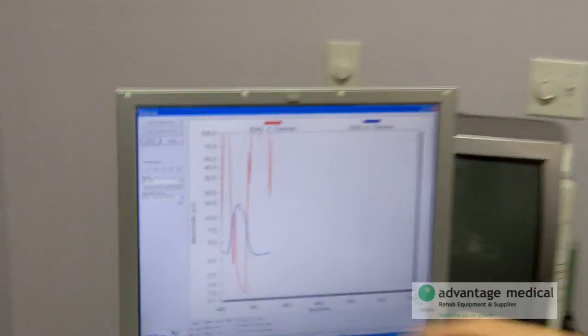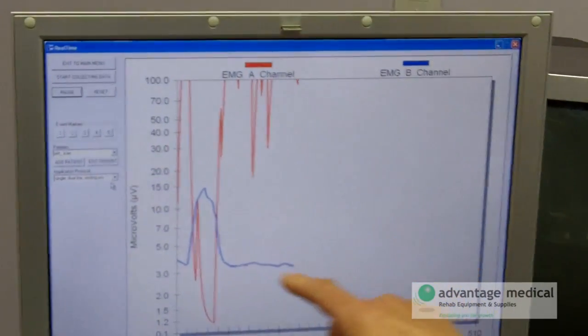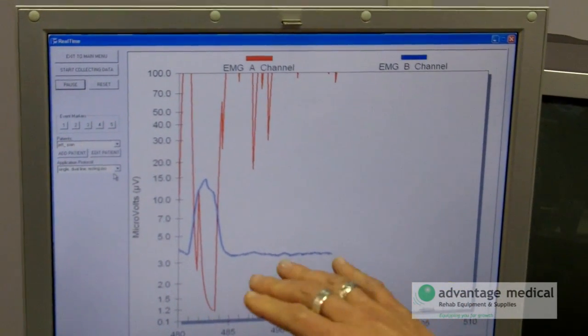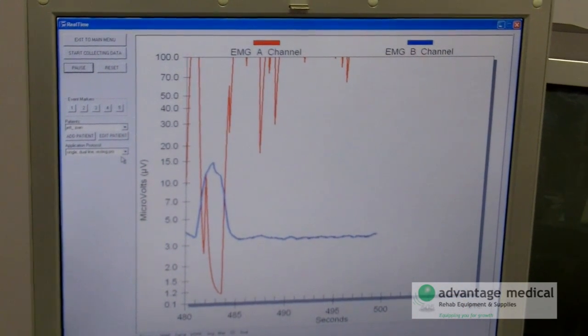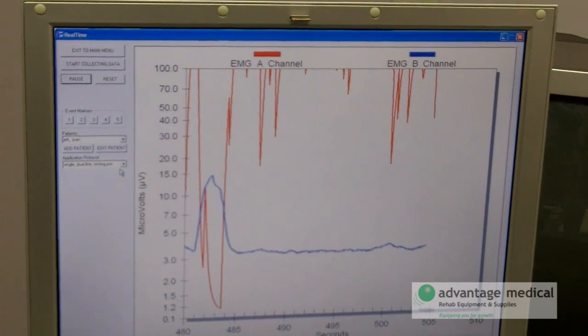The biofeedback then gets connected into the computer. And as you can see on the screen, you have the red line — the red line is the weak muscle, the pelvic floor muscle. The blue line we have connected to your belly. We want to make sure that the blue line is not working during this exercise. So the first thing I want to see you do is cough, to make sure that the biofeedback is in place properly.